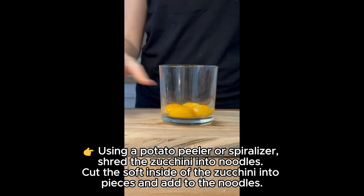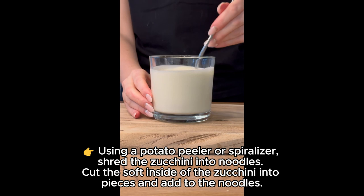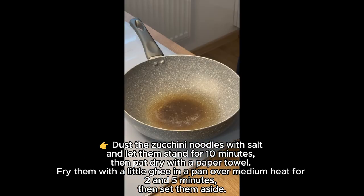Set aside. Using a potato peeler or spiralizer, shred the zucchini into noodles. Cut the soft inside of the zucchini into pieces and add to the noodles. Dust the zucchini noodles with salt and let them stand for 10 minutes.